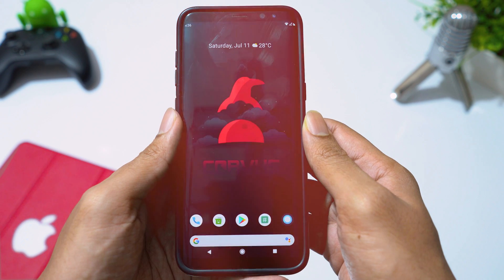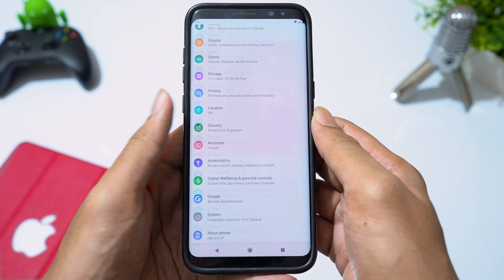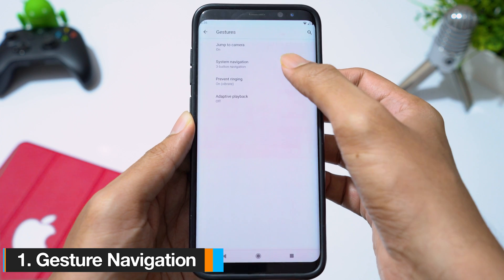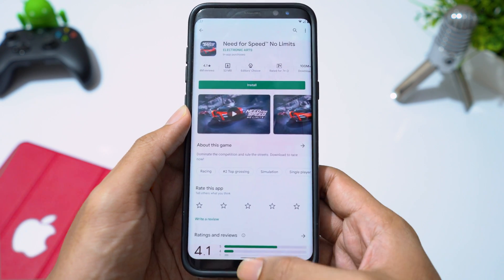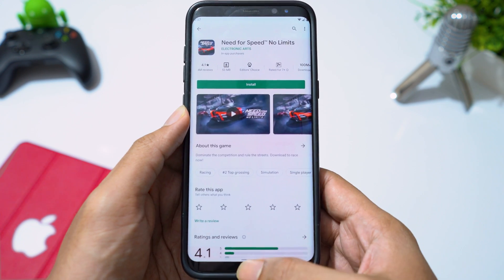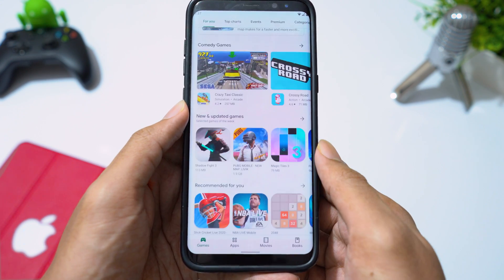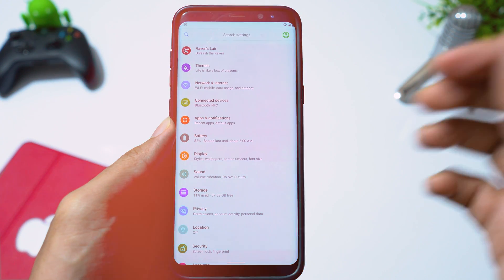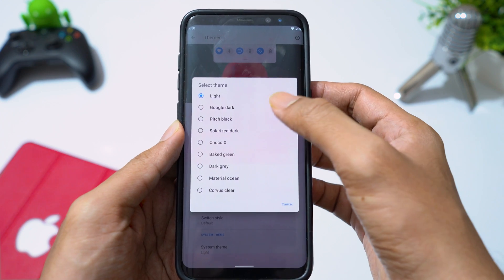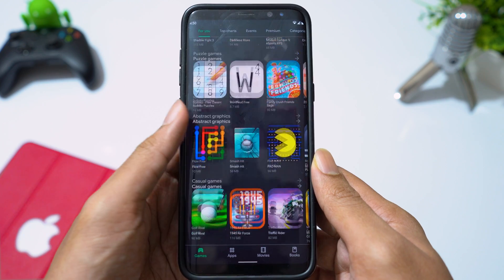Now let's see key features Android 10 offers. Going to settings, then system, then gestures — we have gesture navigation. Swipe up and hold to access recent apps, swipe up to go to home screen, and swipe from the edge of the screen to navigate back. Dark mode in Android 10 is better than Android 9.